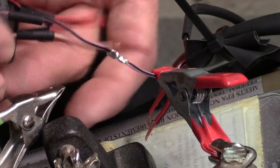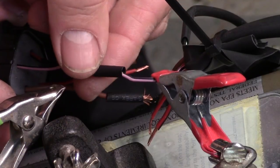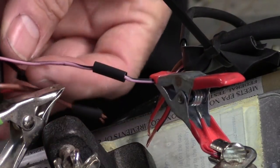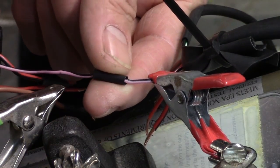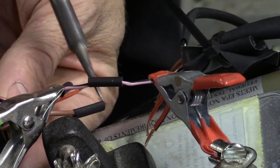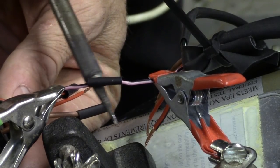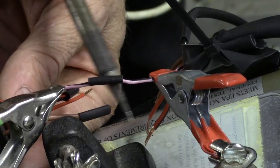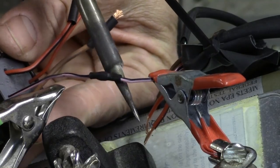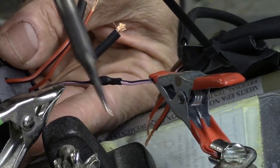Now that it's all soldered up very nicely, we can bring the heat shrink tubing back up in there to cover it. If you have a really good hot heat gun, you can shrink it with that. You can shrink it with a butane lighter, or you can just use the heat rising off the soldering iron tip — move it back and forth across the heat shrink and it'll shrink up and cover that splice.